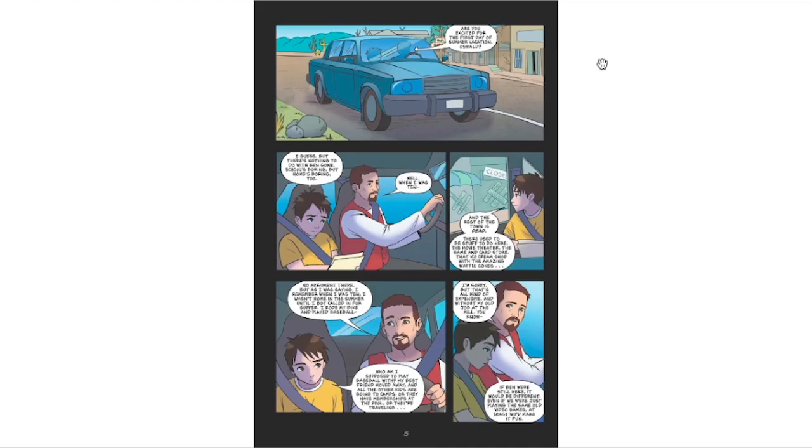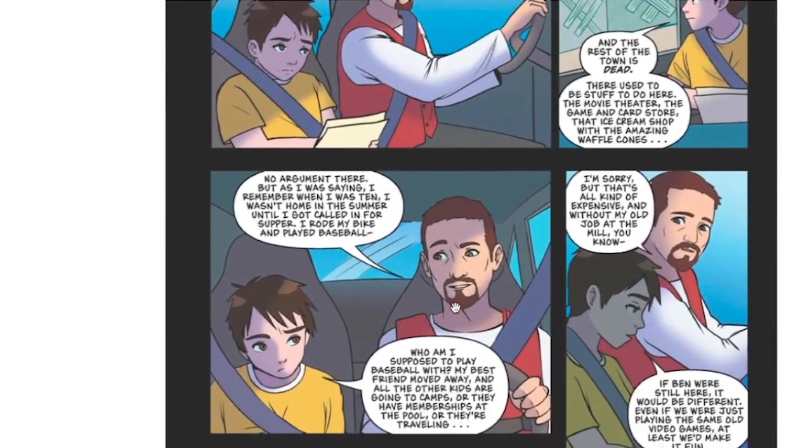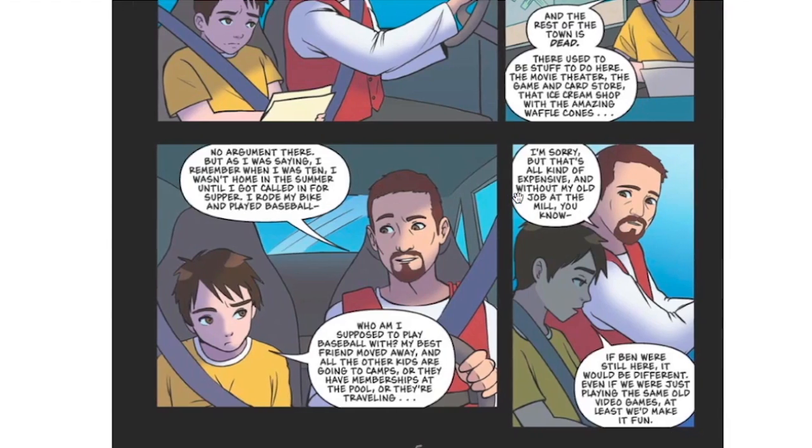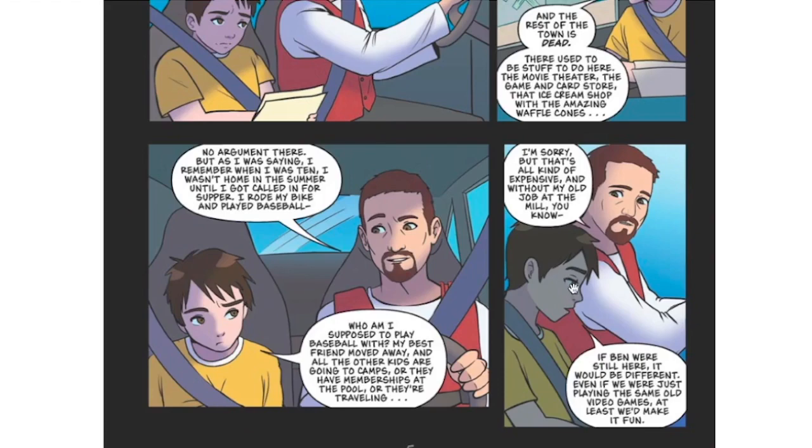"Well, when I was ten... and the rest of this town is dead. There used to be stuff to do here — the movie theatre, the game and card store, that ice cream shop with the amazing waffle cones." "No argument there." "But as I was saying, I remember when I was ten — I wasn't home in the summer until I got called in for supper. I rode my bike and played baseball." "Who am I supposed to play baseball with? My best friend moved away and all the other kids are going to camps. Or they have memberships at the pool. Or they're travelling." "That's all kind of expensive. And without my old job at the mill... if Ben was still here, it would be different. Even if we were just playing the same old video games, at least we'd make it fun."